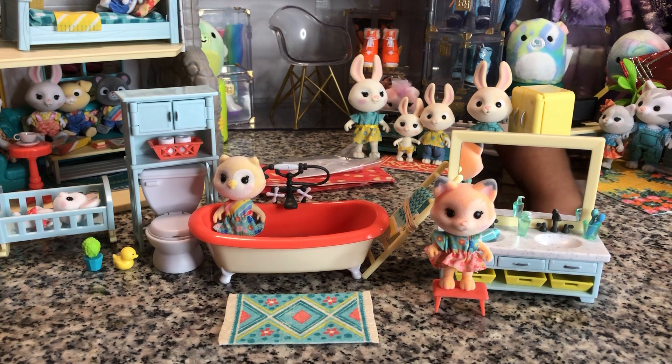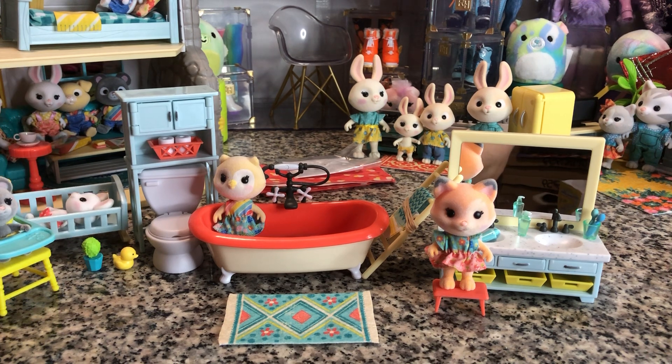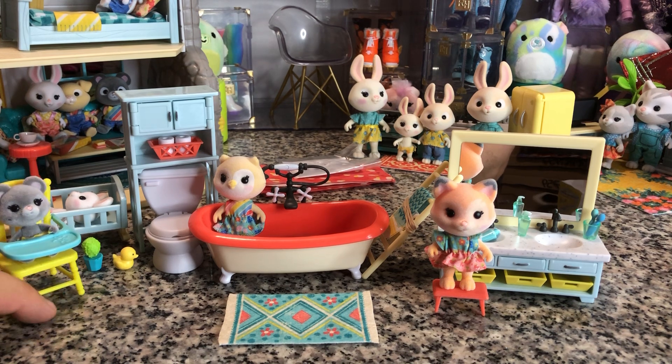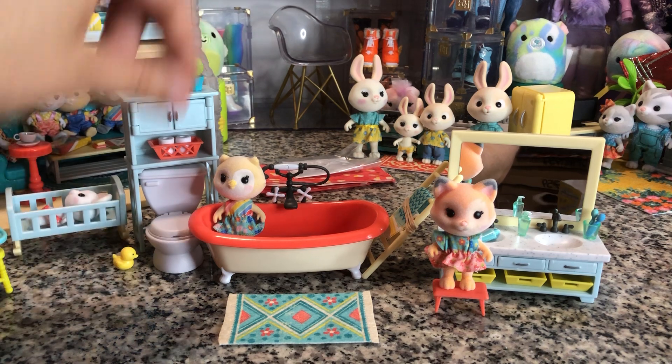It is only $9.99 and it does not come with any figures, but I honestly prefer that because you don't wind up with figures you don't want — with the exception of if you want to buy the Playground Pals packs, which are the kids, and then the little baby packs. They're very cute and I'm not upset about any of that.